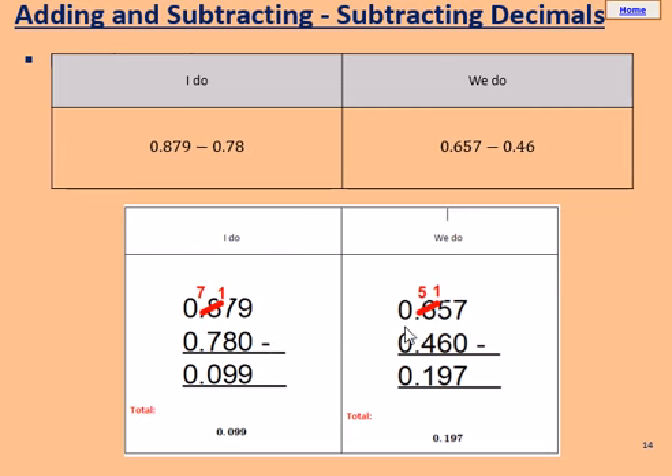Take these two away. 7 take away 0 gives 7. 5 take away 6 — that puts us into the negatives, so we borrow a 1 from this 6, turning it into 5. Now we've got 15 here. 15 take away 6 equals 9. 5 take away 4 equals 1. Keep the decimal point. 0 take away 0 equals 0. Well done if you got that right — give yourself a tick in green pen. If you made a mistake, that's okay; just put it right and try to learn for next time.